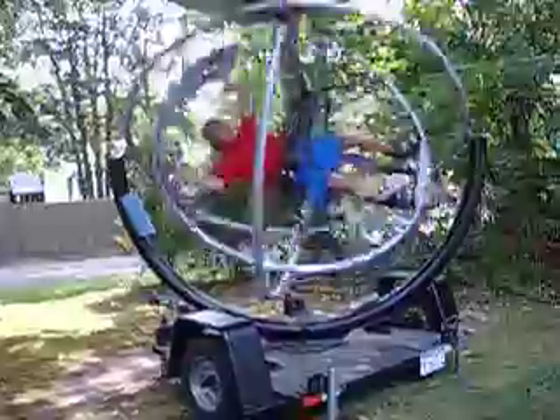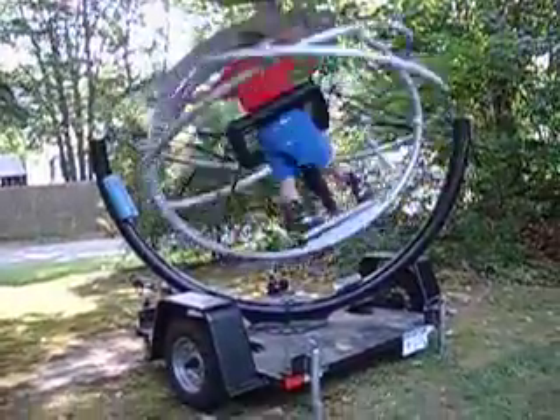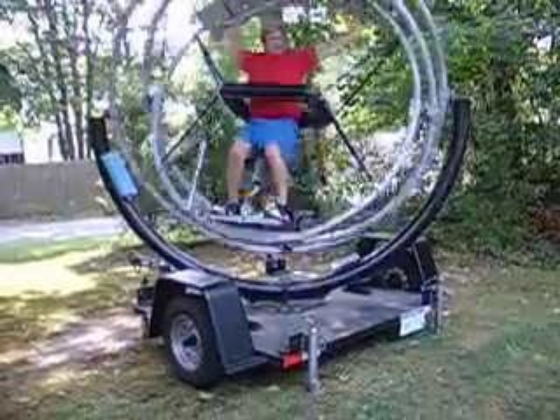And to slow it up, all you do is lower your center of gravity like this.